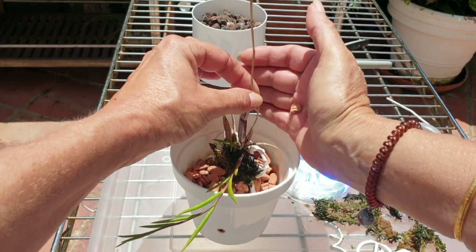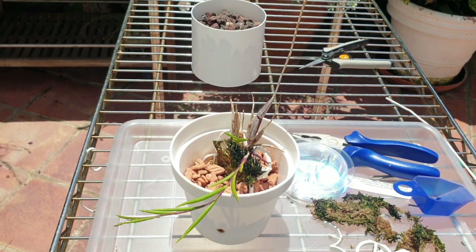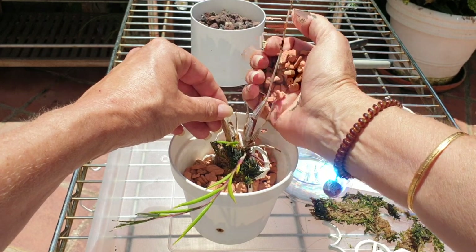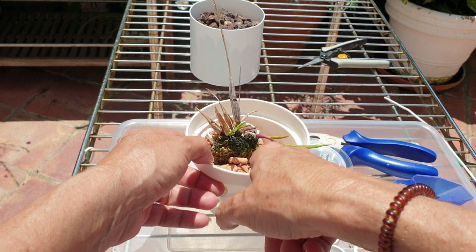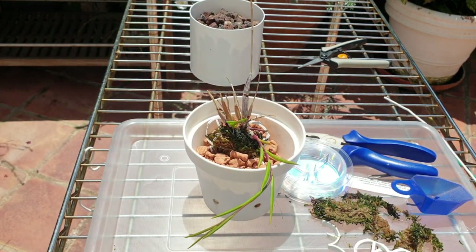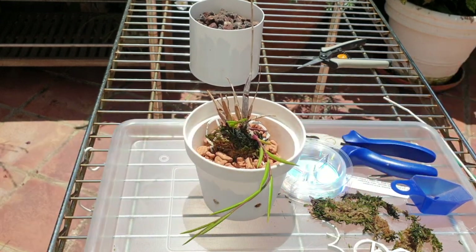But with this mount, I don't have to secure the plant with a stake, which at this point you can see is pretty impossible considering its condition being so small. Where do I secure it? It would be wobbly. I'm giving it a better chance in my opinion by doing it like this.